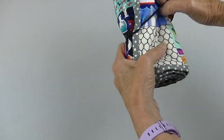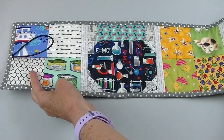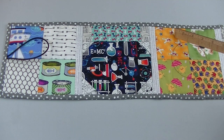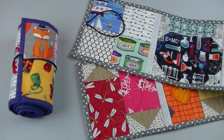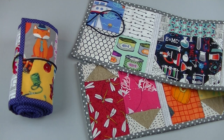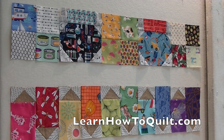Here's my completed I Spy scroll, ready to pull out on the next long car trip. I also like to use this as a story starter - it's a great way for kids to use their imaginations. Once upon a time there was a sailor who worked on a ship catching fish for cat food - and then let the kids continue. I hope you get a chance to make a version of this I Spy scroll. I'd love to post a photo of your completed project to share with our viewers. I'm sure you can come up with ways to improve on this design - maybe add a pocket or try a different enclosure. For another quilt-as-you-go method, check out our elementary quilt under the Quilting Classes tab. Thanks for visiting LearnHowToQuilt.com.